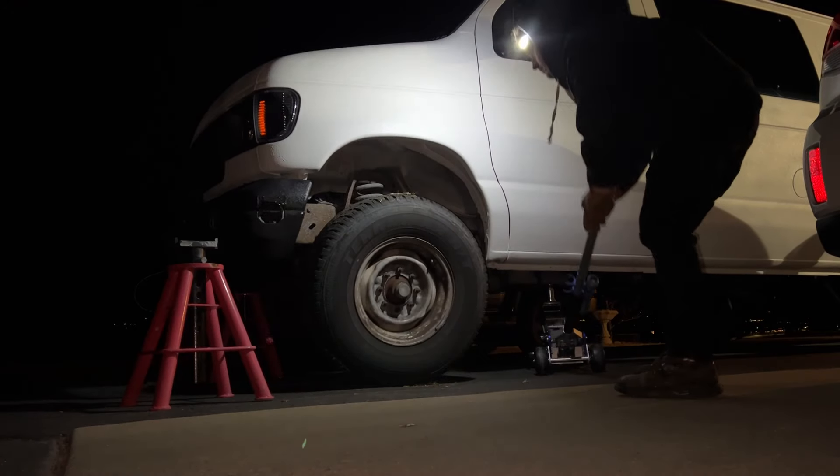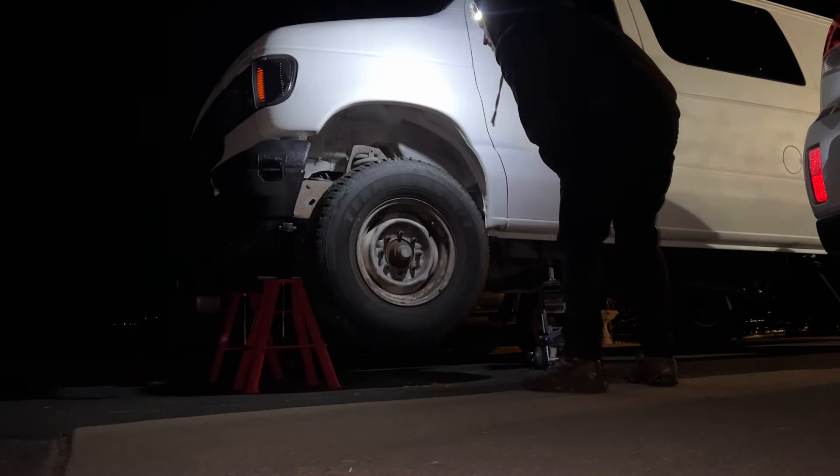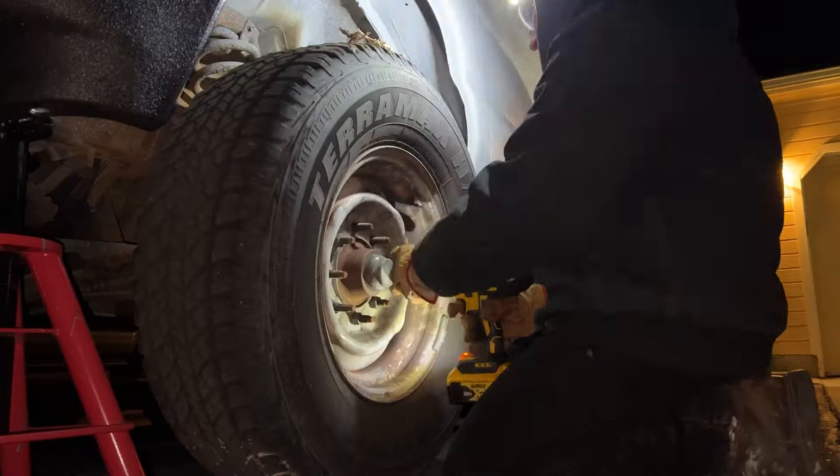First thing we're going to do is lift up the front and take both the front wheels off. I'm actually going to take them to work and dismount the tires, which will make everything a little bit easier. You don't have to do this, but it'll turn out a little bit nicer.